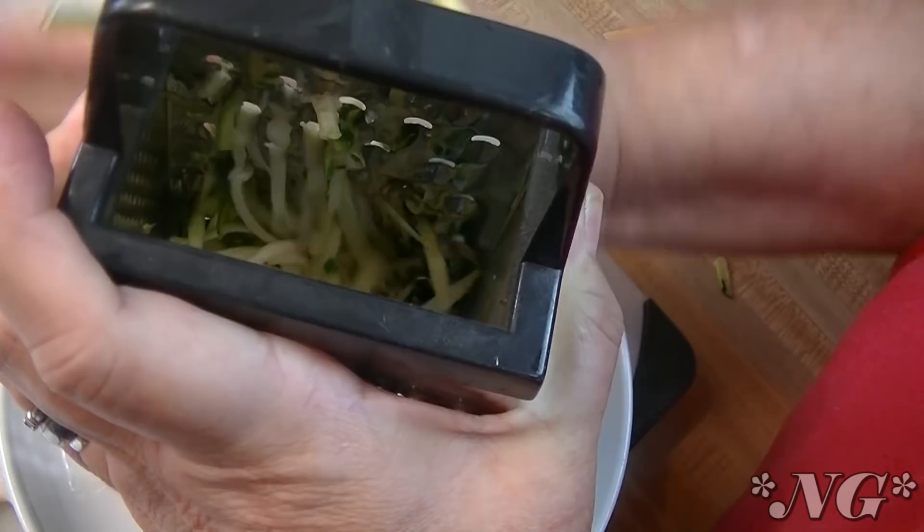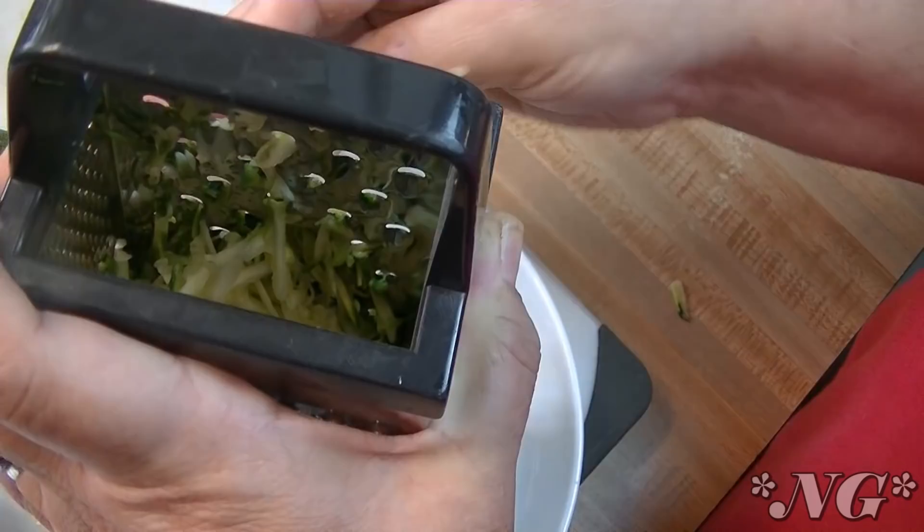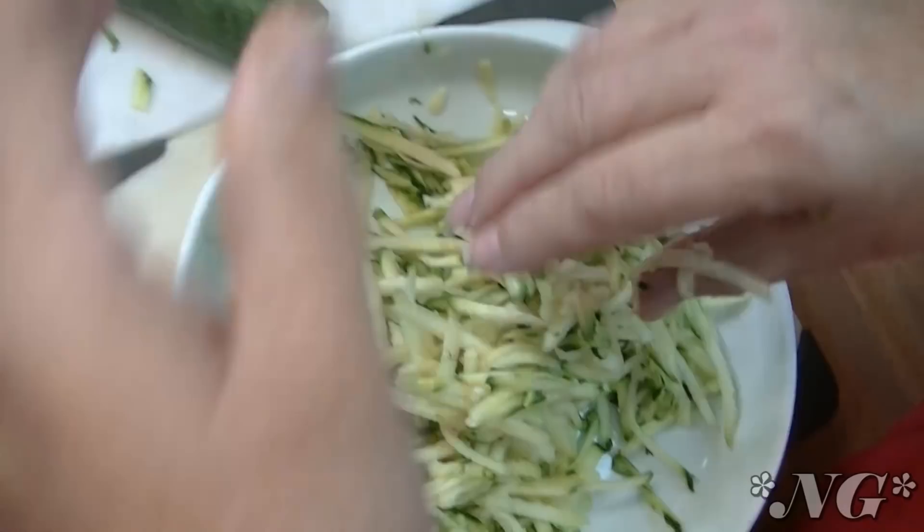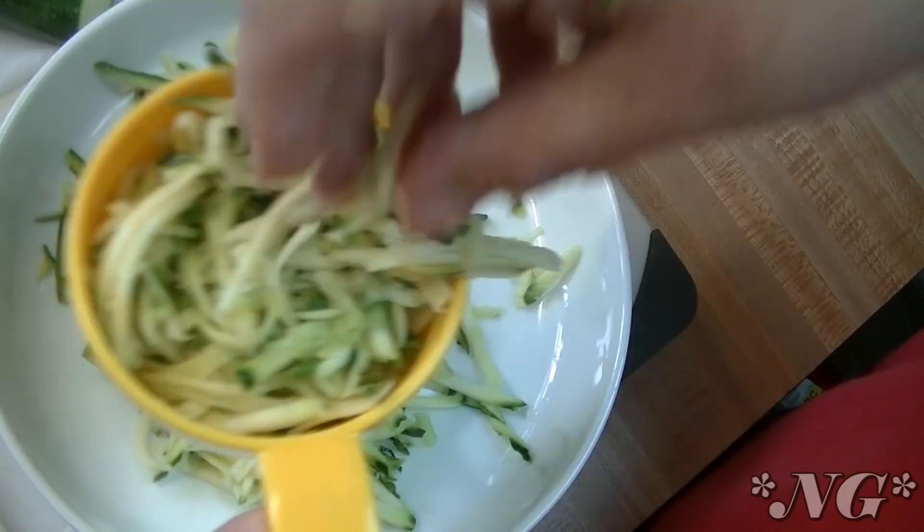If you have a massive amount of zucchini you can do this in your food processor. I personally don't like doing it in the food processor — for one thing it doesn't take that long to grate the zucchini, and secondly I feel like the food processor can sometimes over-process the zucchini, and that's never a good thing. Here's what we have from that one zucchini and we'll go ahead and measure.